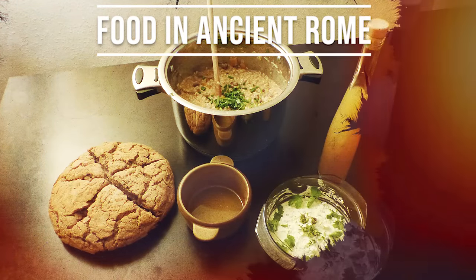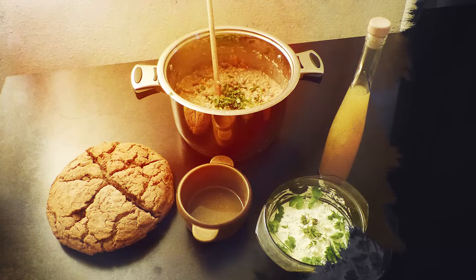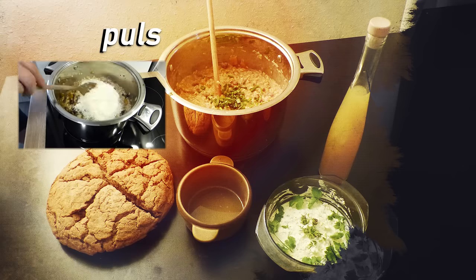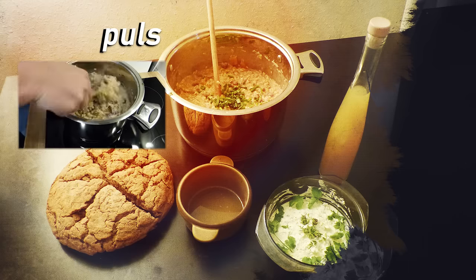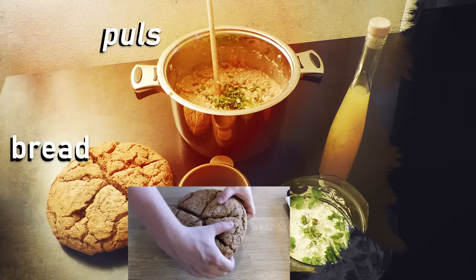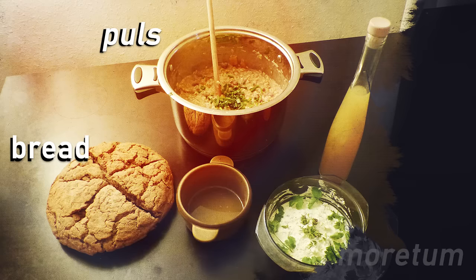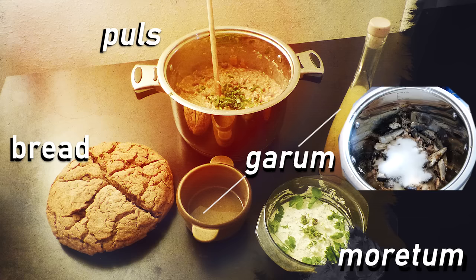A usual meal for the upper class could have looked like this. Pulse, one of the main dishes of ancient Rome, was essentially a form of porridge. Along with that they might have eaten bread, refined with olives and figs for example. Bread was often eaten with moretum, a spread made of sheep cheese, a lot of garlic and herbs. Most Roman meals would have been spiced with garum, a fermented fish sauce.